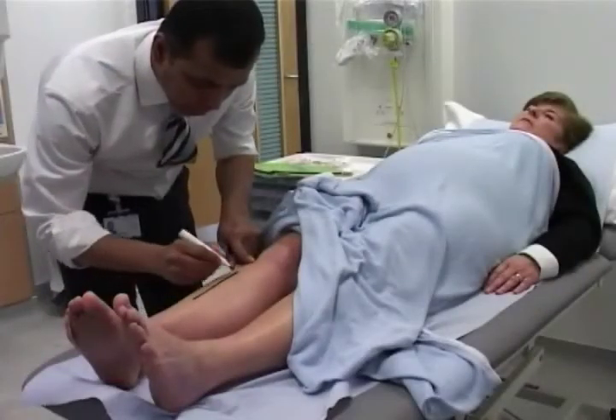Before your surgery, you will see your anaesthetist who discusses your anaesthetic with you, and a doctor who marks your operation site.